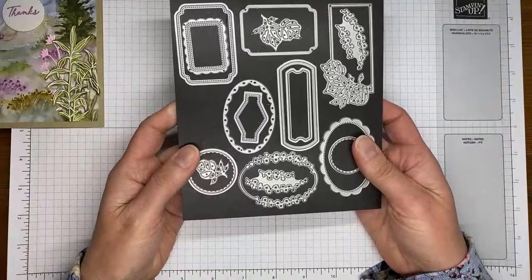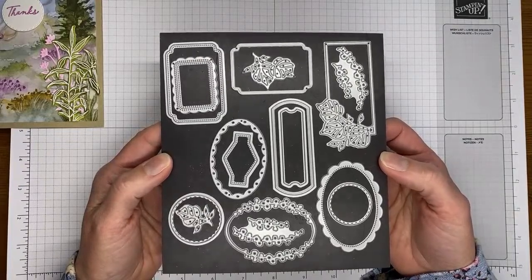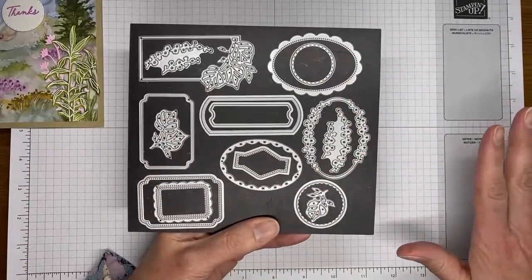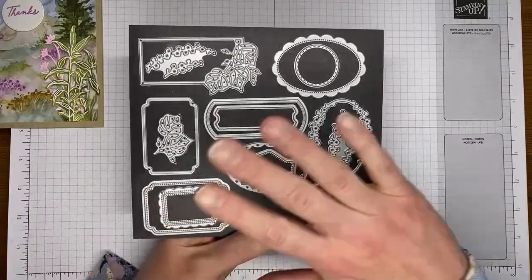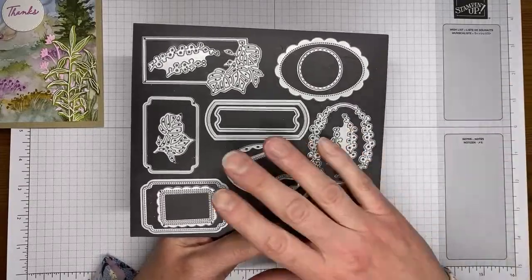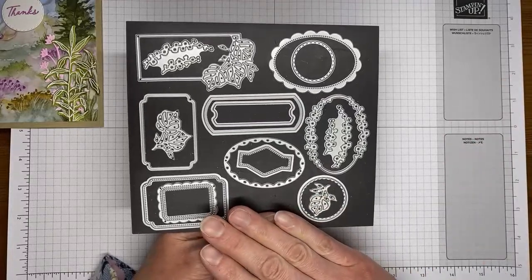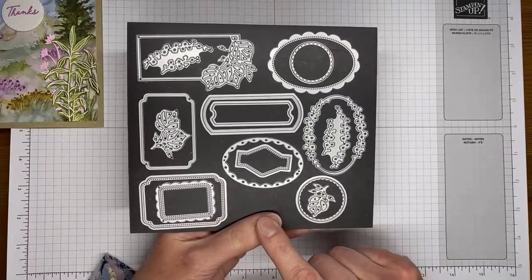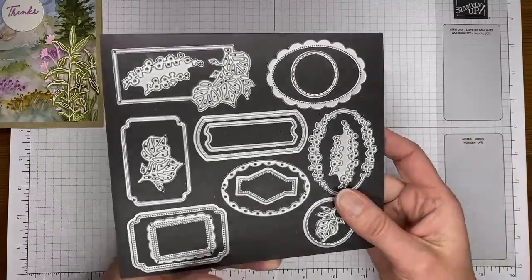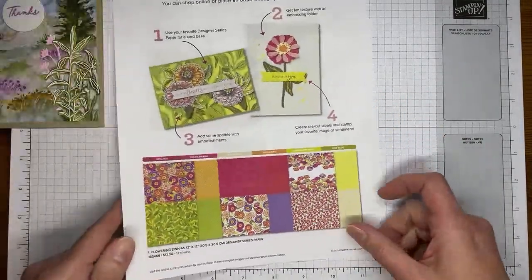One other thing I used on this card — these are the Unbounded Love dies, also from the upcoming 2024 to 2025 annual catalog from Stampin' Up. It's bundled together with a large stamp set full of sentiments, so if you don't love the sentiments, definitely consider getting the dies because they fit around lots of different things. These will be available to order — along with everything new I'm showing today — beginning on the 1st of May. Demonstrator pre-order is going on right now.